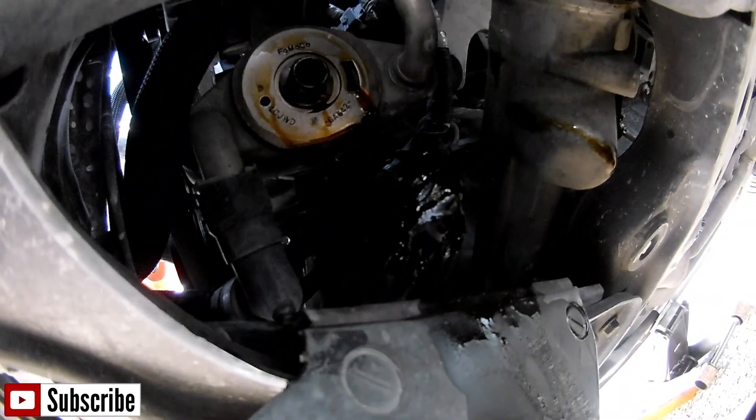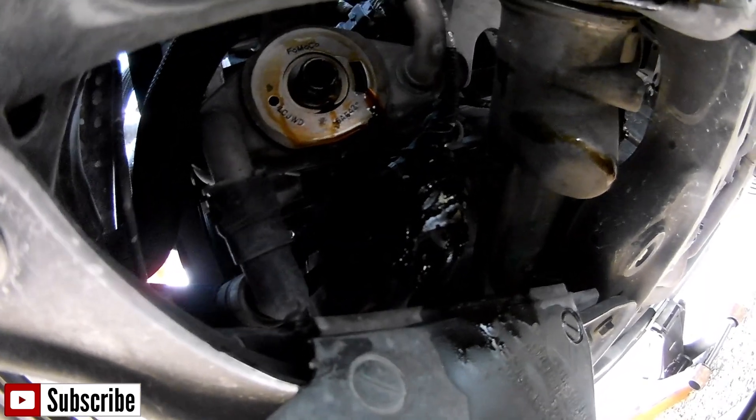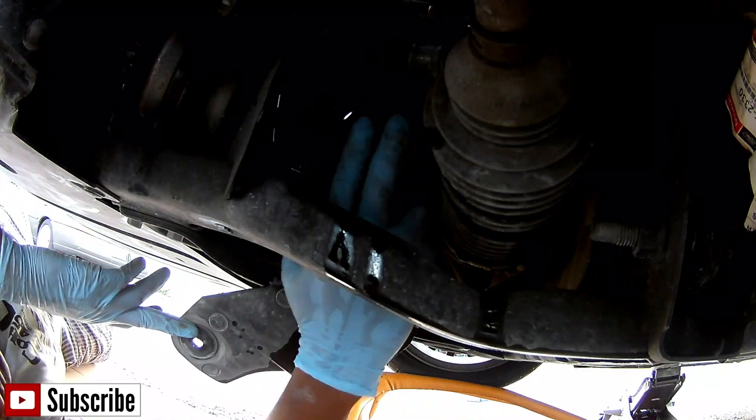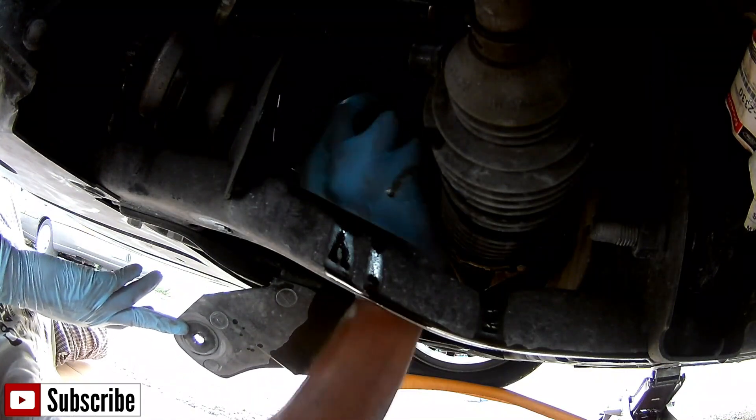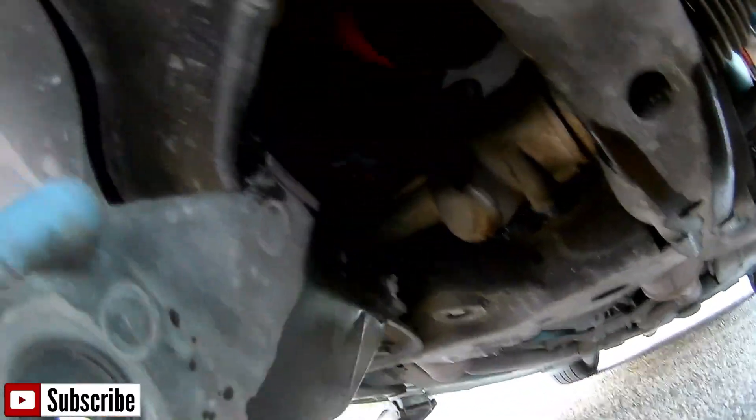It's a learning process — I'm learning just like you guys on YouTube are learning. So let me get this all changed out. There it is guys, there's the little door that has one screw. You open it, remove the screw, and you have access to the oil filter. No need to remove anything else — the whole splash guard, nothing. Just open that door and there's free access right here.